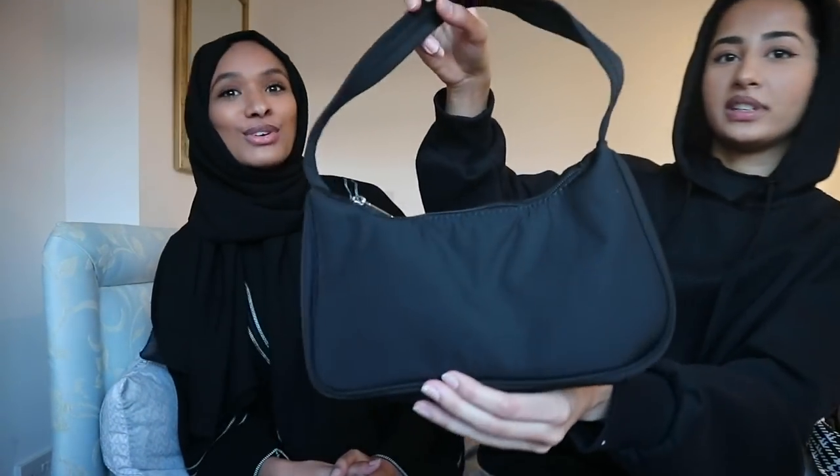And the last thing — trust me, the second dressy outfit is so much better, I love it — but the last thing for this outfit is one of those 90s bags that everyone wears. So yeah, that's it! Vats, go get changed! Oh my god, guys, I'm so nervous about my outfit.